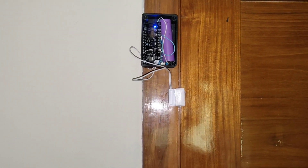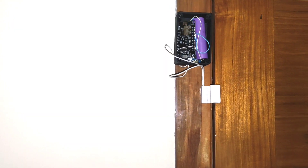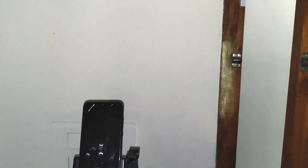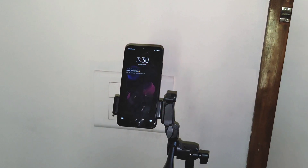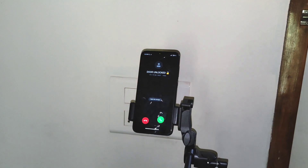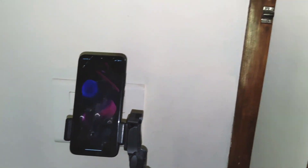Hey there! Recently I made an intruder alert system using ESP8266 and a GSM module. When the door is unlocked, the system will send a call alert to your phone and the controller. In this video, let's see how I built this.